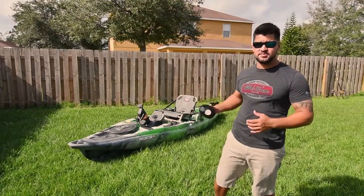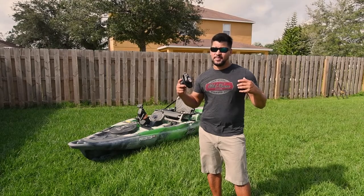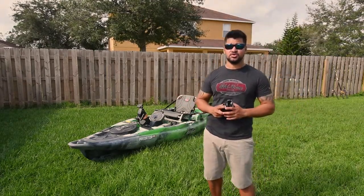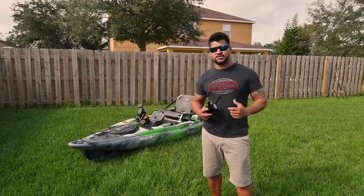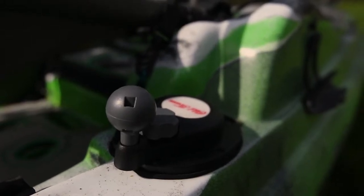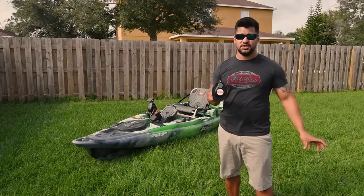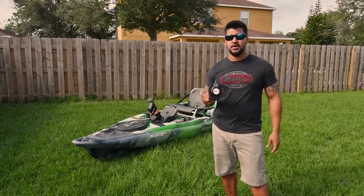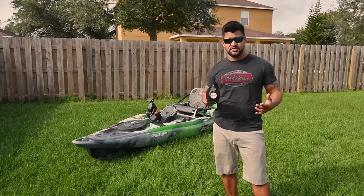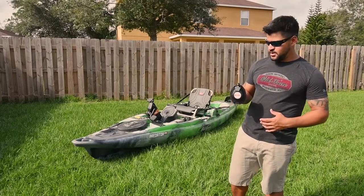Hey, what's up guys. Right behind me is my Old Town PDL. I've had this kayak for the past two years — it's a great kayak and I doubt I'm gonna get rid of it anytime soon. Recently, Old Town came out with this upgrade for the steering control which allows you to lock it in place, in the event that you don't want to keep changing direction. If you just want to go straight or do a drift, etc., it's a simple but great upgrade.